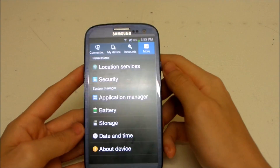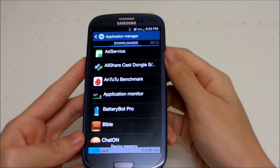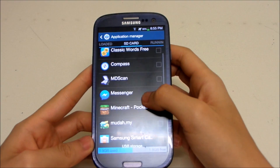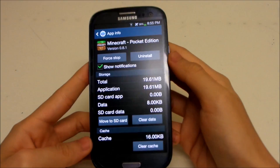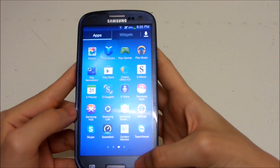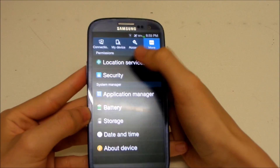There is one feature you will like — in the App Manager, you can finally move your apps to the SD card! So you no longer have to worry about internal storage space. For example, if you want to move Minecraft, there's a 'Move to SD card' button right there. This is finally available.